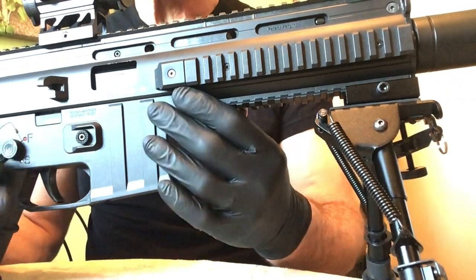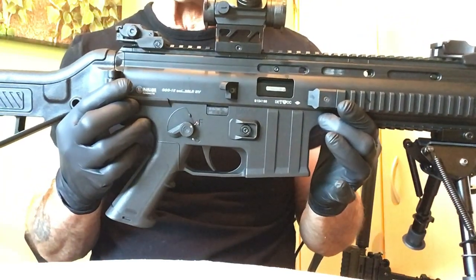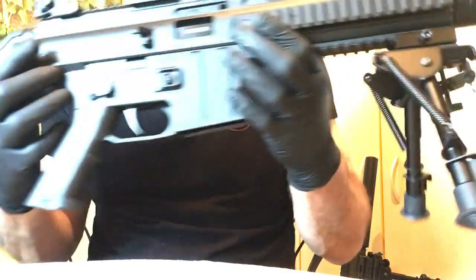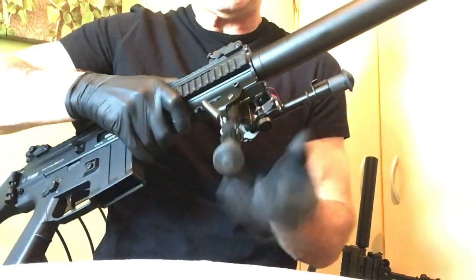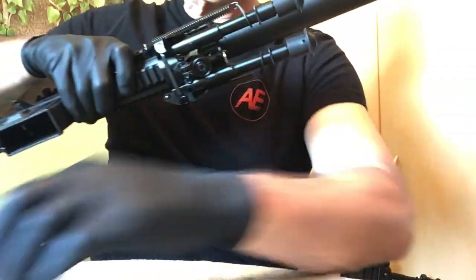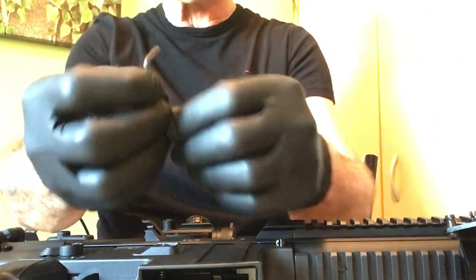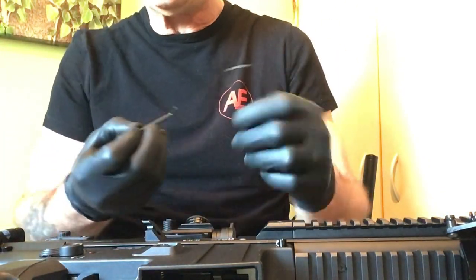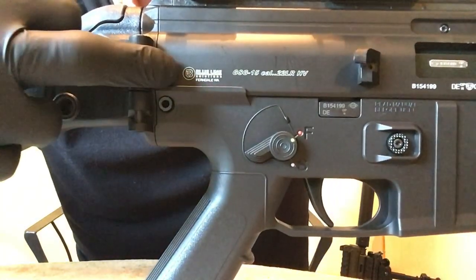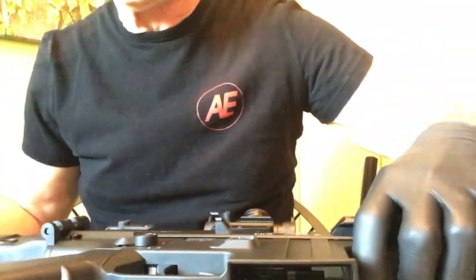Keep in mind I have the quick release takedown pins. The way I'm going to show you works just fine even if you use the regular pins, but the quick ones are obviously a lot quicker. First thing I'm going to do is close up the bipod. To field strip this, all I need is two Allen keys — one's a little smaller, one's a little bigger. I'll take the smaller one and on either side near the buttstock, I'm going to take out this screw first, and on the other side I'll take out that one.